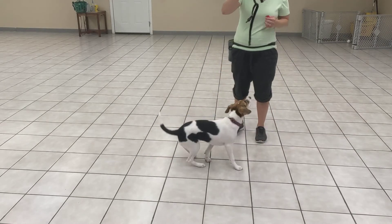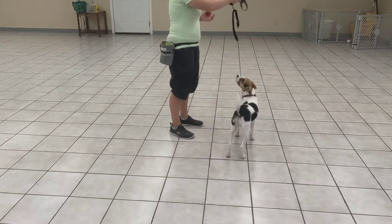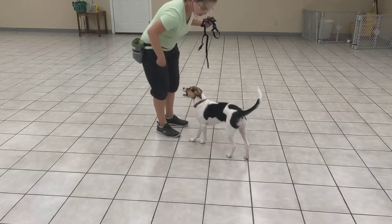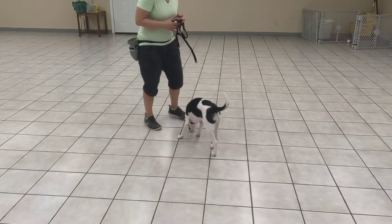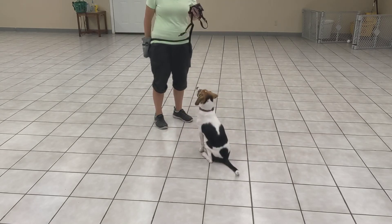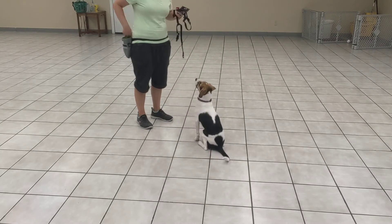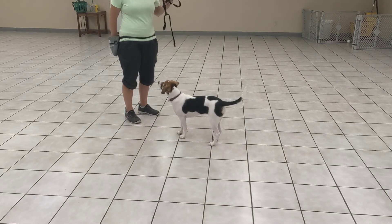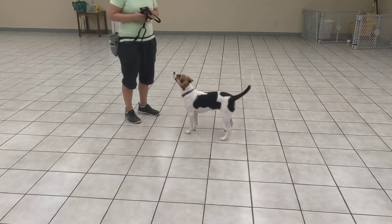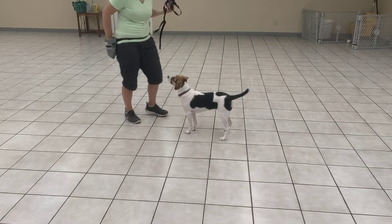But the more we can practice with different items — think about grocery bags, different paper bags, potato chip bags — different stuff that when she sees above her she might otherwise want to jump towards. We want things over her head to be a cue to maybe sit down instead of jumping. She just stood there and didn't jump so I'll click and treat her for that. What do you think — are you over this game? Well you're standing very nicely, so I'll give you a treat for that.